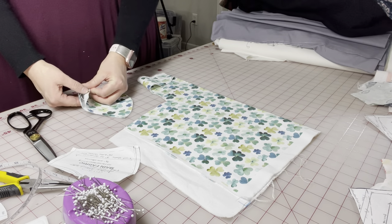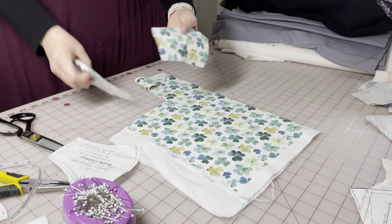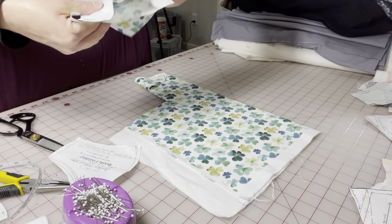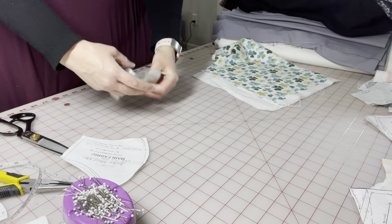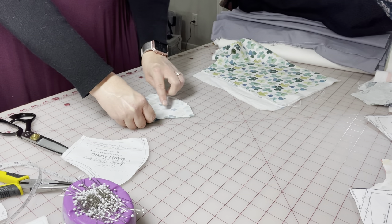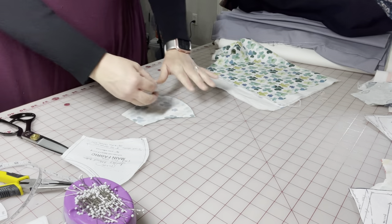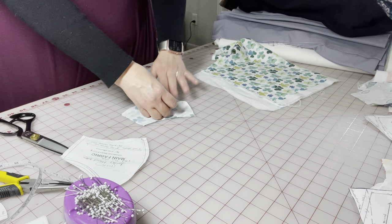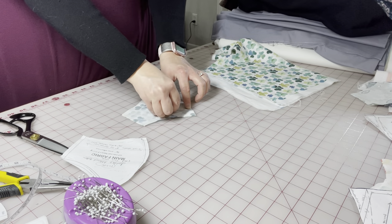However, once you cut it and verify that you like the print match — which I do — then you're going to do right sides together at this point because we're getting ready to sew it. Place it correctly, right sides together, making sure all of your pattern lines match up. And then just do the standard pinning on the curve and we'll get these ready to sew.